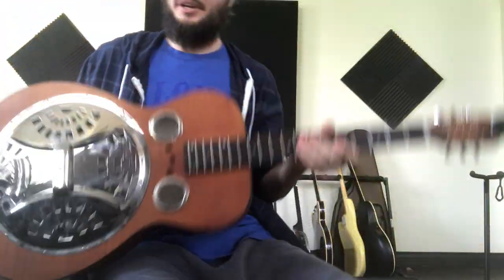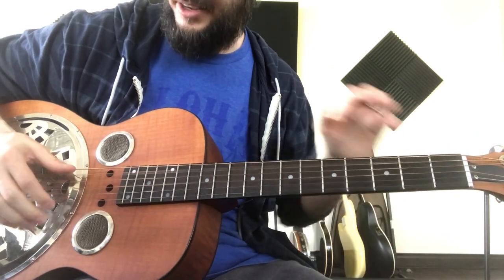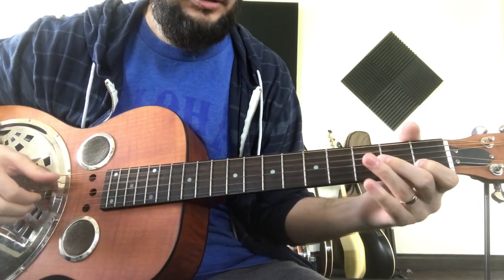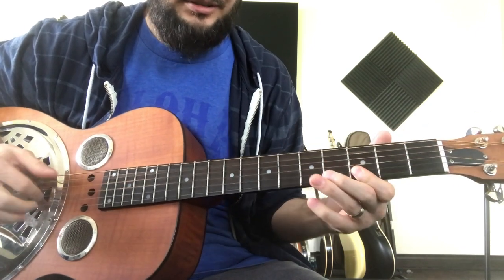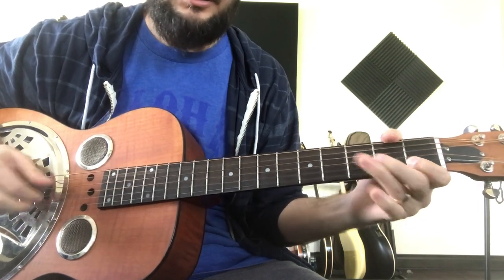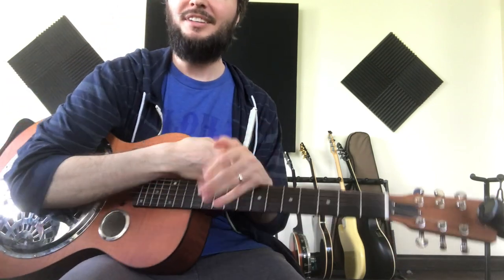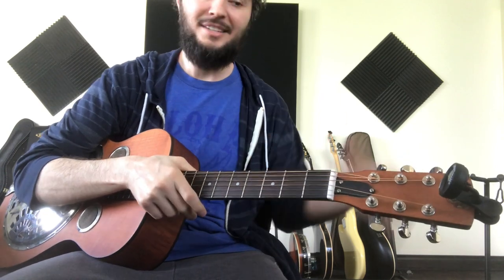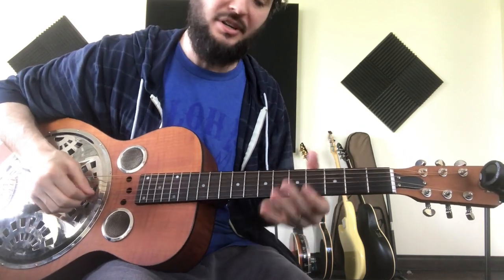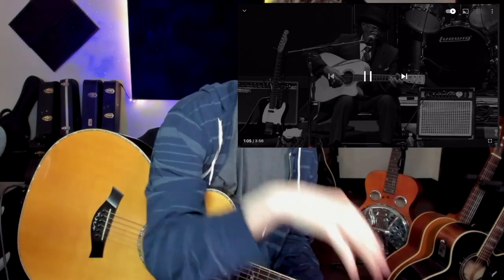A lot of the fullness of the sound he gets does come from the open tuning, because when you're playing in open tuning and doing the monotonic bass, the other strings kind of ring out. That being said, there are a lot of really valuable riffs you can learn in standard tuning, and we're going to continue the lesson that way. I just wanted to add that so you can hear there is a little difference — in open tuning the strings can ring out a bit more.